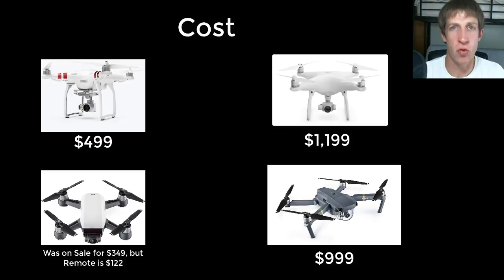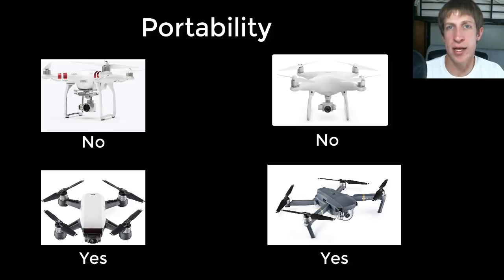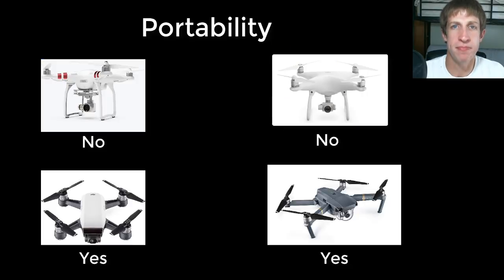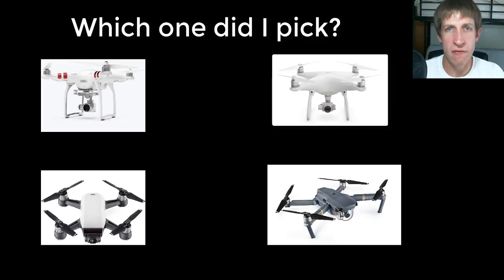The last thing I considered — which doesn't have a lot to do with 3D modeling — was portability. I wanted a drone I could put in my bag, since many of you have seen the pictures I take when I'm hiking. The Mavic Pro has arms that fold up and fits in a backpack. The Spark is smaller and comes with a little bag that also fits in a backpack. The Phantom 3 and Phantom 4 are really large drones and just not portable at all.